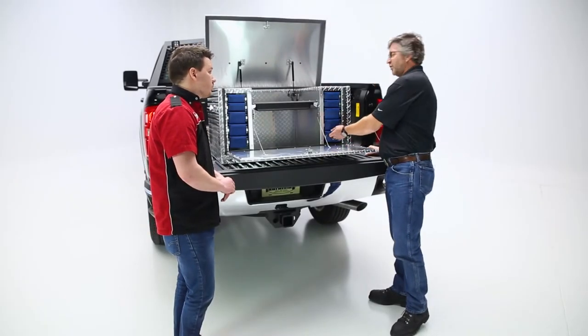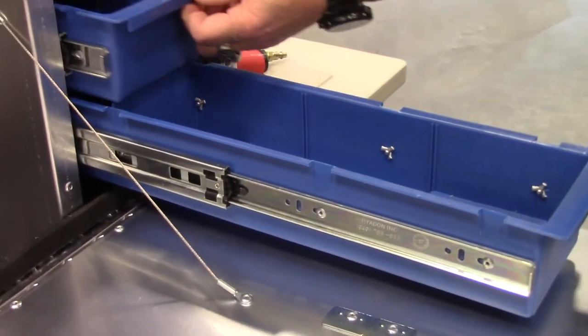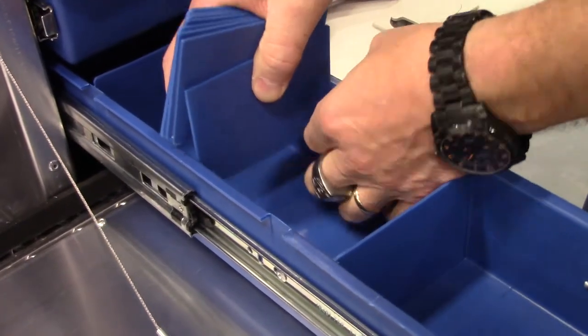The second feature of this box, we do have a drawer slide system. There are five on each side and they do have ball bearing roller slides on them. You can load them up pretty good and they will still move very easily.